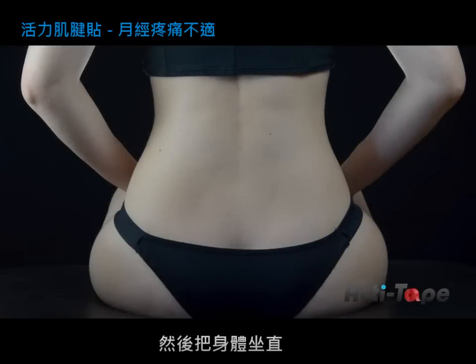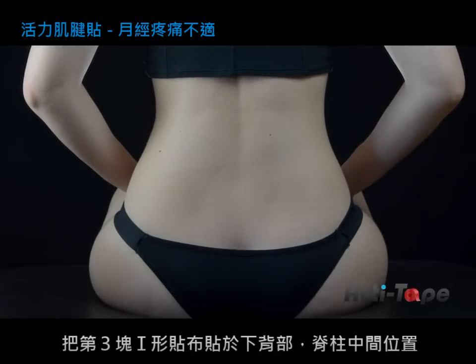The next step is to ask the person to sit up. The eye strip is applied without stretch on the lower back in the center of the spine.